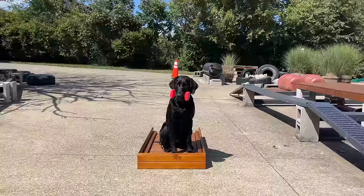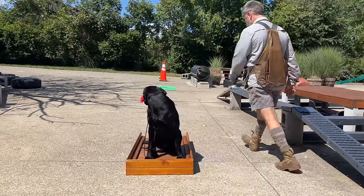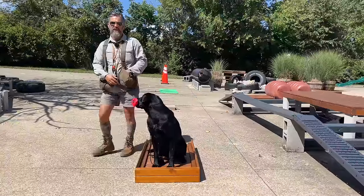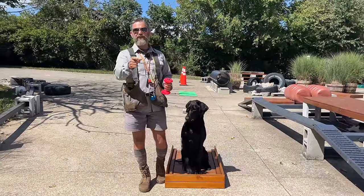I really can't understand why anybody would teach this any other way. Very nice. I'll see you guys next week.